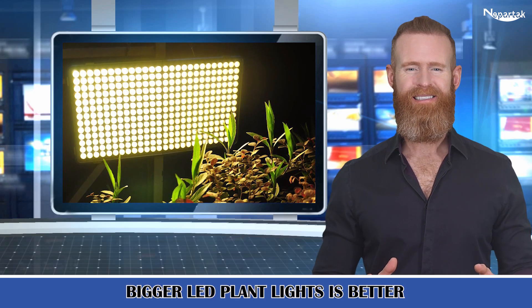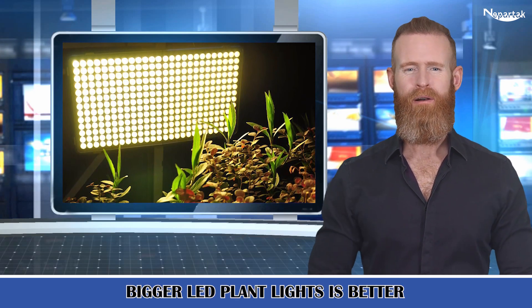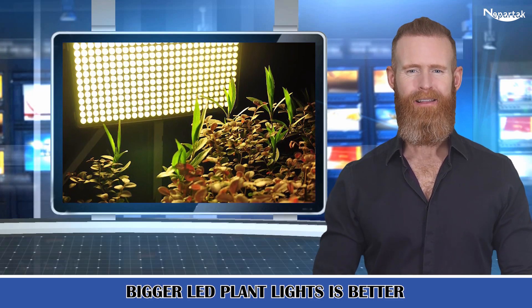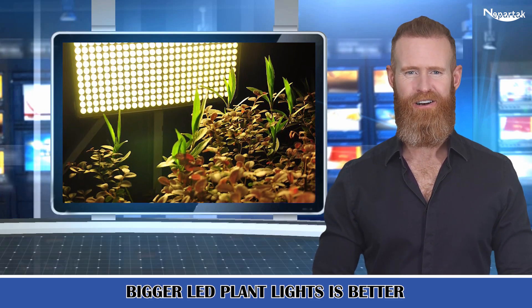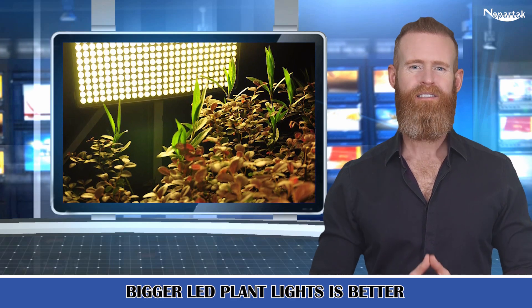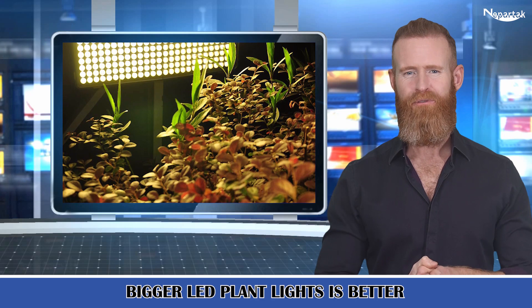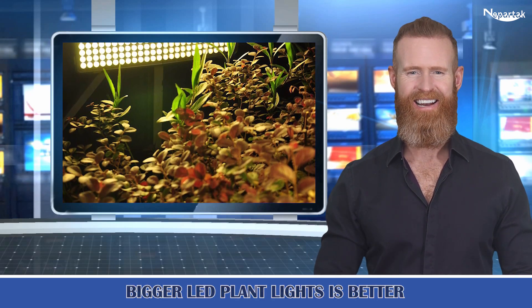Bigger LED plant lights is better. Equipped with 338 LEDs, replacing traditional 300 watt HPS-MH, our LED grow lights can save 89% energy. The growing light fixture has doubled area of illumination compared to other 300 watt plant grow lamps, great for a 3 feet by 3 feet growing area at 18 inches height.